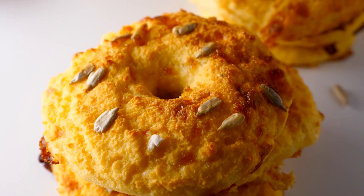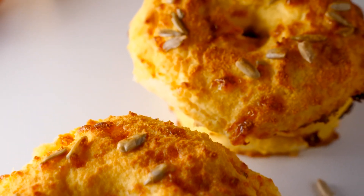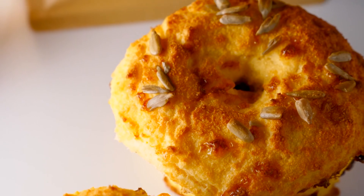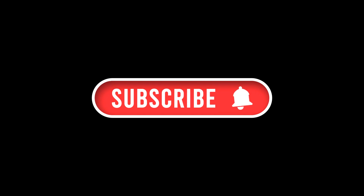By incorporating the keto spinach and feta omelette into your diet, you're taking a positive step towards managing your diabetes and enhancing your overall health. Enjoy this delicious recipe and explore the benefits of a custom keto diet plan for a healthier, happier you. If you enjoyed watching this video, hit the like button and subscribe to my channel. See you in the next video!